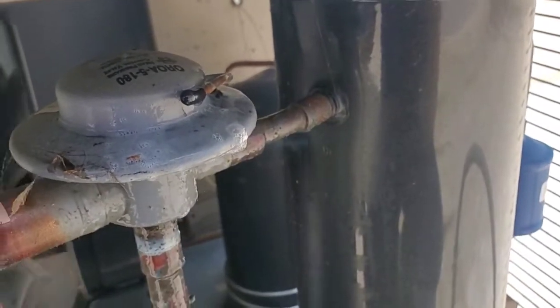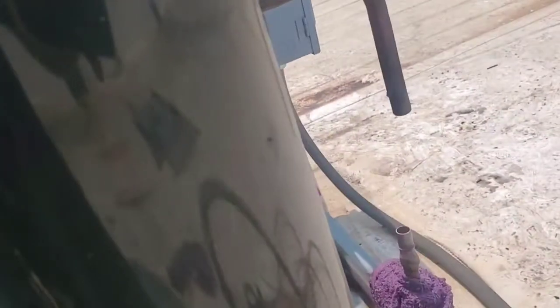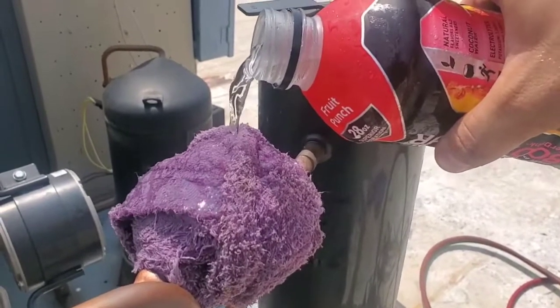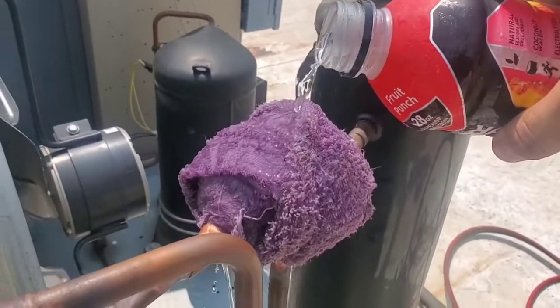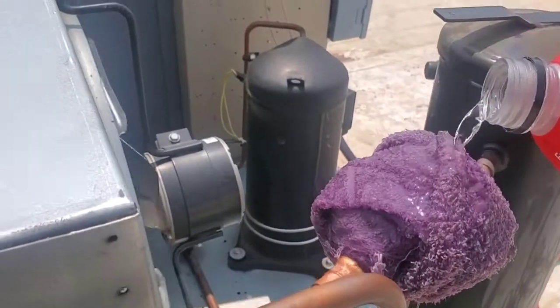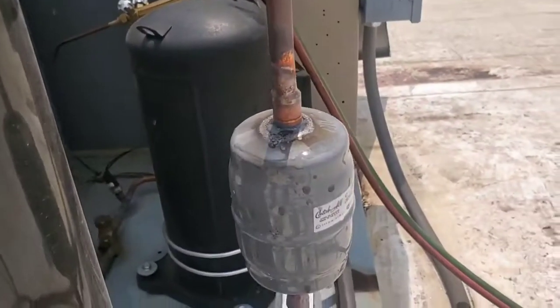You can actually see the refrigerant spraying out. It needs a new headmaster valve. There's the headmaster removed. There's the headmaster. Filter dryer is removed too.